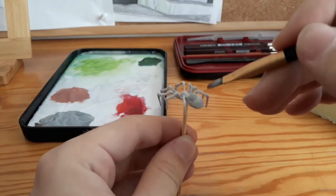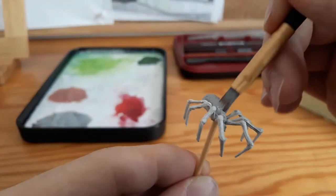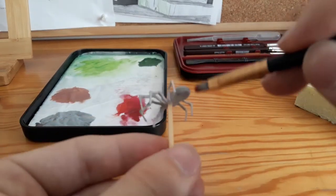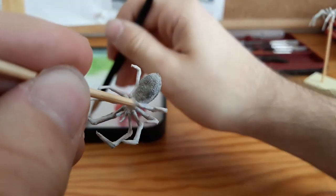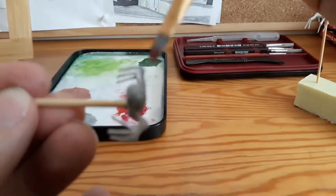To start off the paint job I use dark grey as my base layer. I don't use a fancy brush because in this project it's not crucial to have something very fancy.